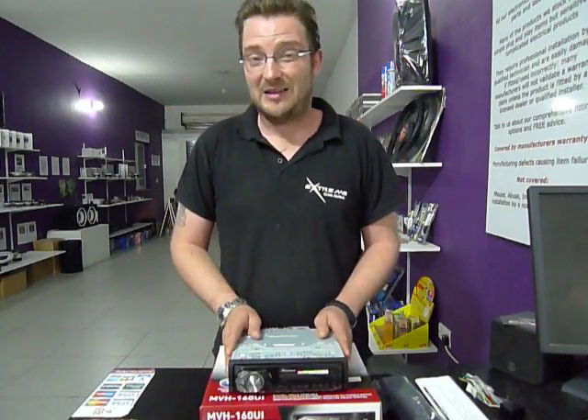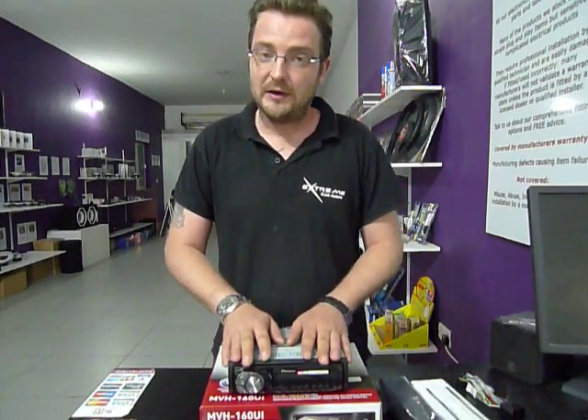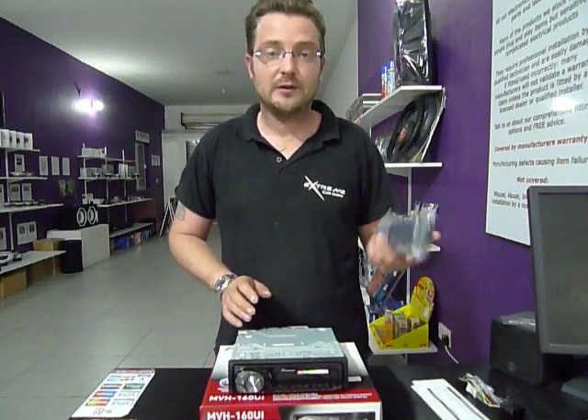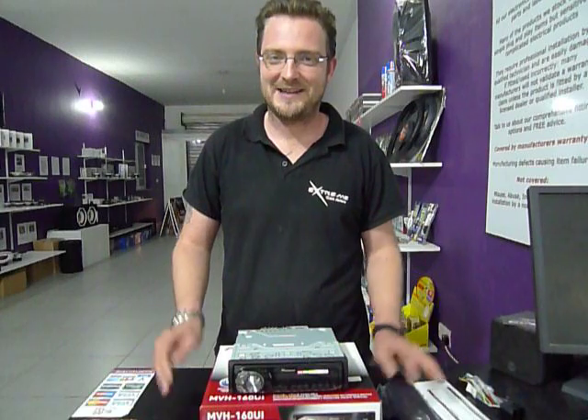And we think it's €70 — it's an absolute bargain. It comes with a two-year warranty. And despite the fact that it has no CD, the front face still removes and it comes with a provided protective cover.